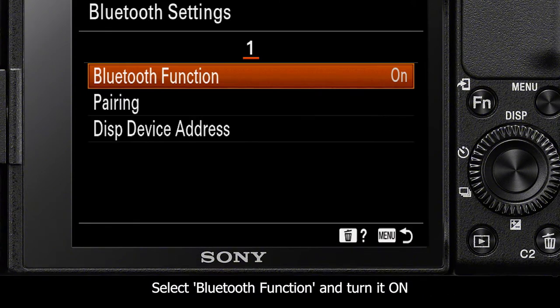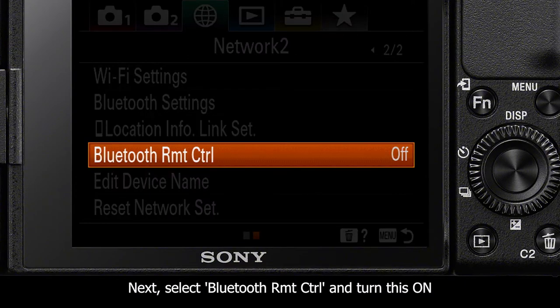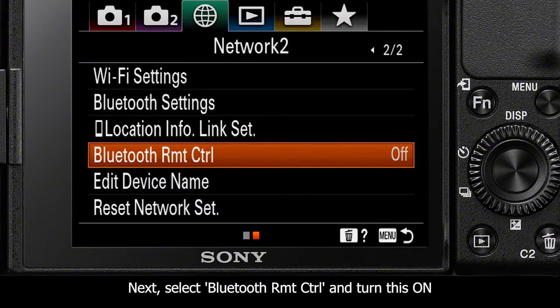Next, go back to the Network 2 page in the menu and navigate to the setting Bluetooth Remote Control and turn this function ON.